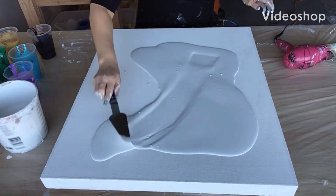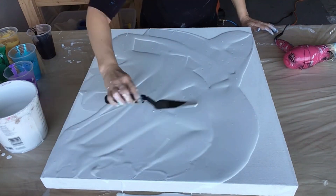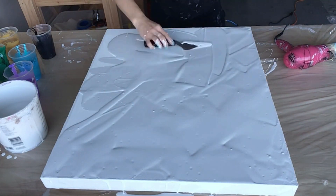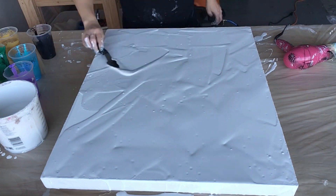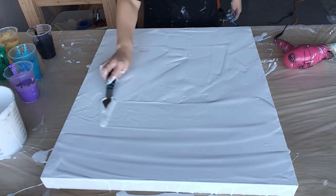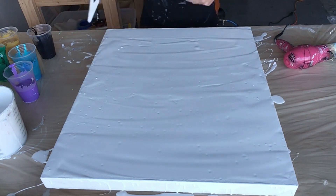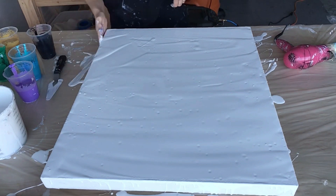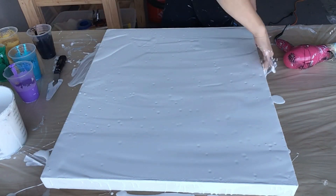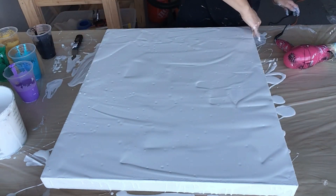Hey guys, this is me just putting down the base paint. I'm using house paint, which gives really cool cells and lots of effects. Like I did in a previous post, you can use samples. So that's what I'm doing — laying down the base coat right now. Those bubbles are actually going to dry flat, and I'll show you the results after this.